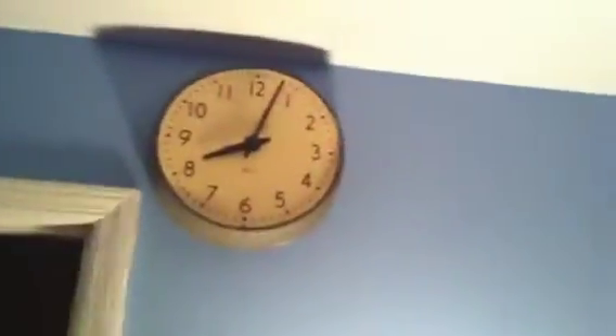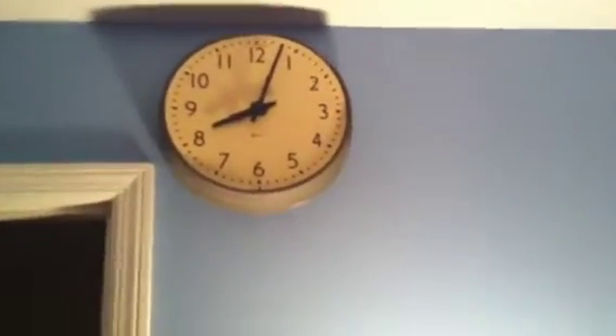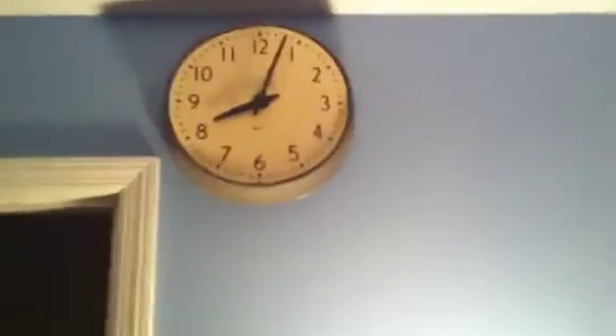Okay, here it is, my modified simplex clock. As you can see, it's missing the glass. I couldn't get the spring thing back in, so I had to take it off.